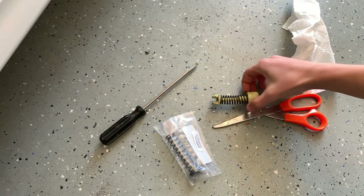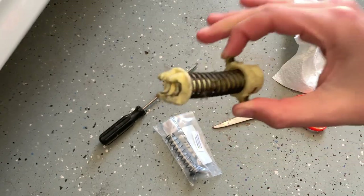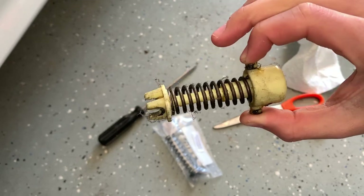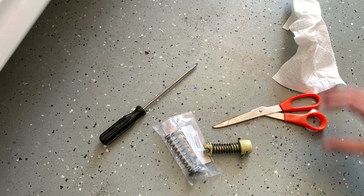So the stock spring came out very easily. It is covered in grease, but we're going to pull apart this plastic piece. The spring is probably going to shoot somewhere where I can't find it, but we don't need it because it is the stock spring.